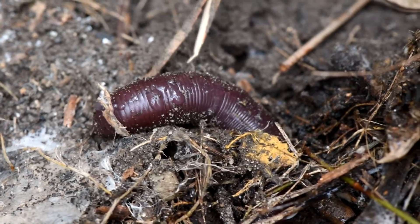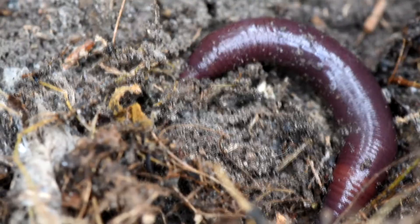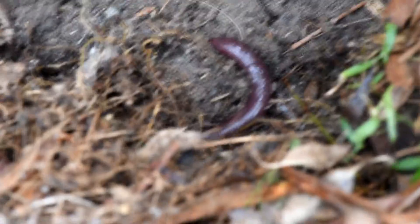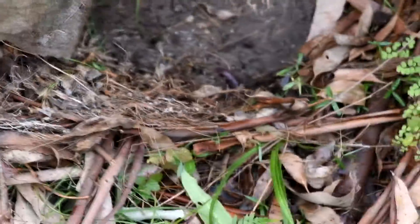So I named it Bert, gave it some water to compensate for the loss of the coelomic fluids, and I put its home back in place. If you liked this video and want to see more animals like Bert the squirting earthworm, please subscribe to this channel.